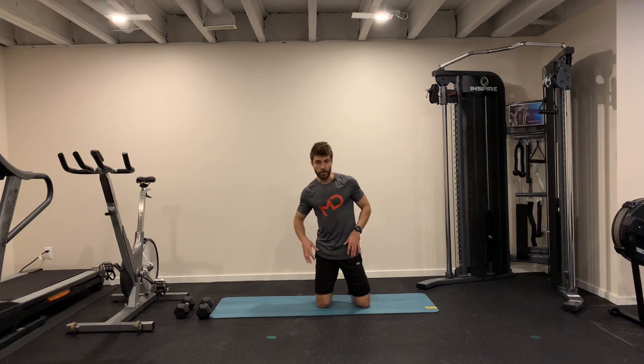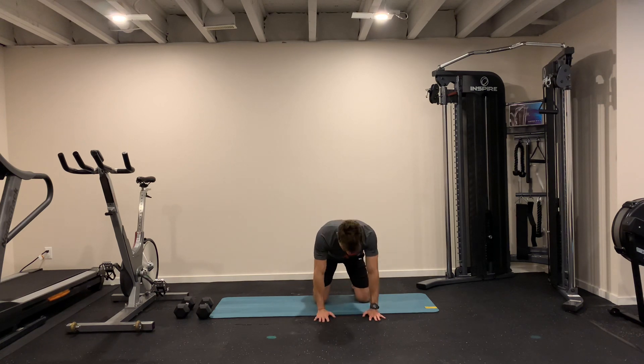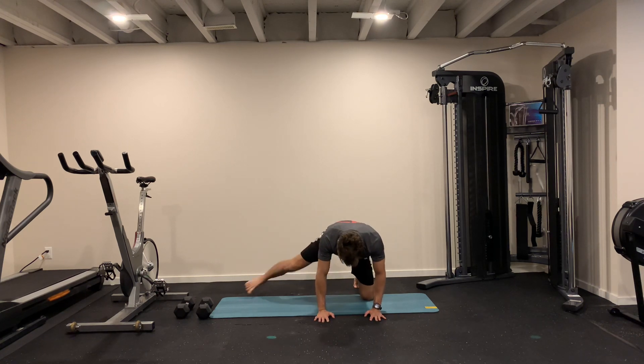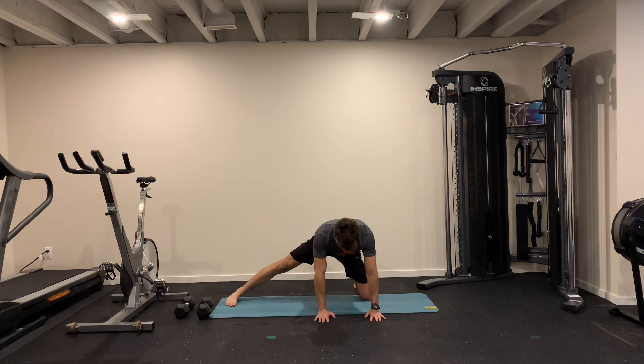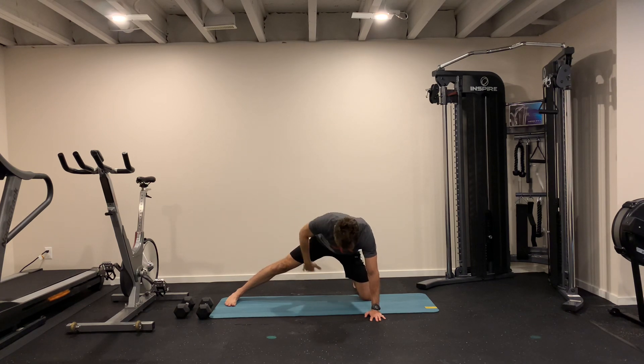Single leg frog stretch here, and then we're adding the upper body rotation, working on your thoracic spine. You go to that frog position and then go in with your arm, reaching as far as you can. When you go in, you're feeling more of your inner thigh stretching.